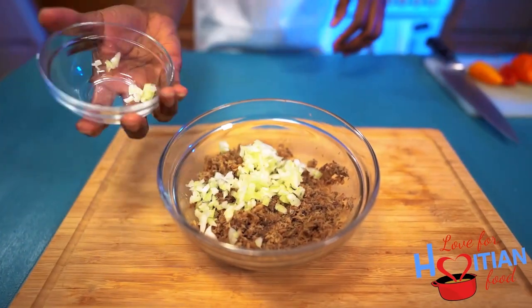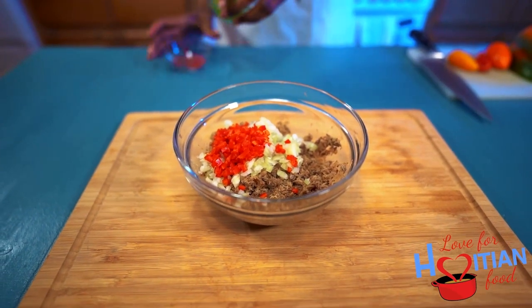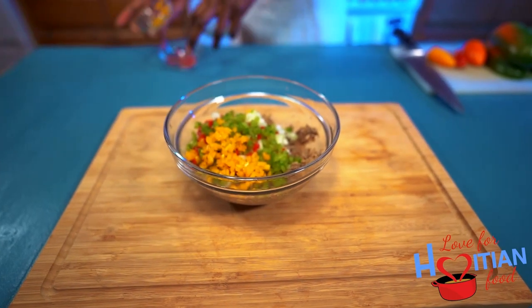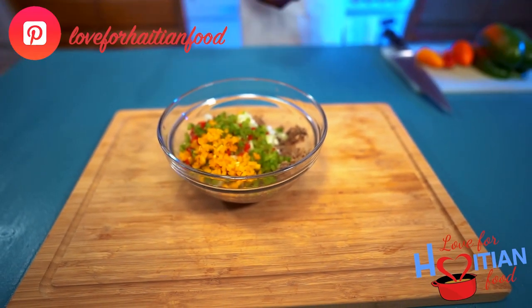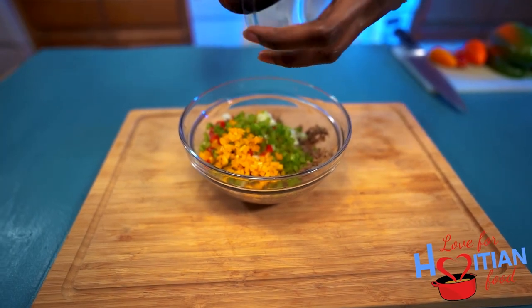Next, I'm adding onions, red bell peppers, green bell peppers, and orange bell peppers to give the dish a pop of color — we eat with our eyes too, right? You also want to add your lime juice in at this point.